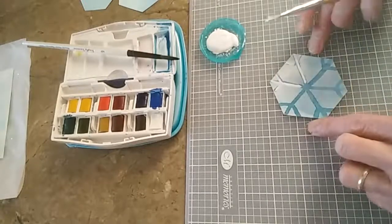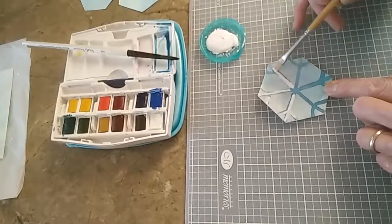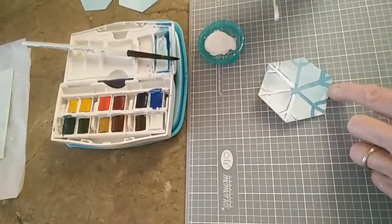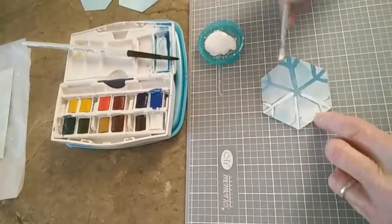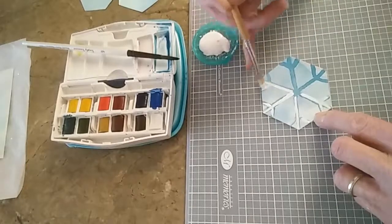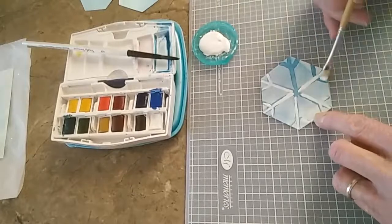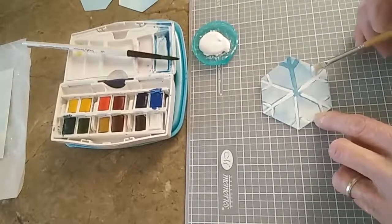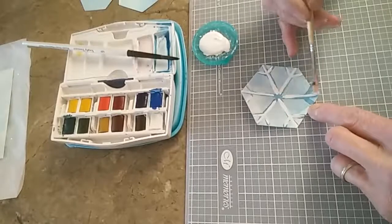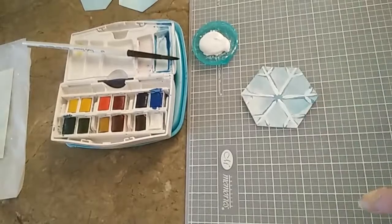And I try to make it as symmetrical as I can, because being a snowflake, you want to have that symmetrical effect. Although snowflakes are a flexible design — if they're not perfect, it still will look very pretty. And snowflakes in real life are not always perfect either, because sometimes they're melting, or a piece will break off for whatever reason, and they might not be perfect. Okay, so that's what I did with the brush.